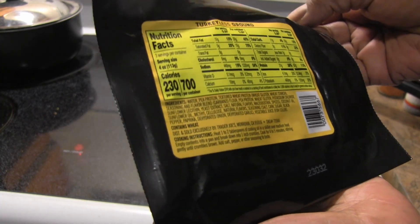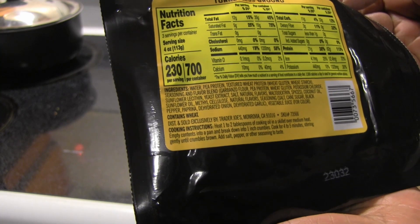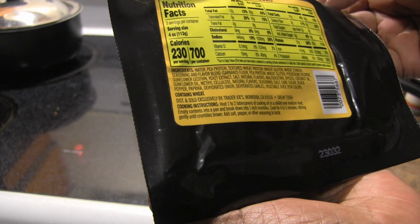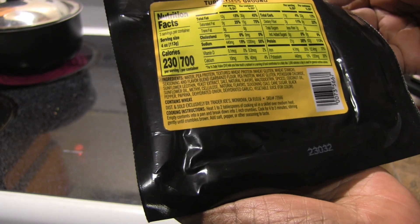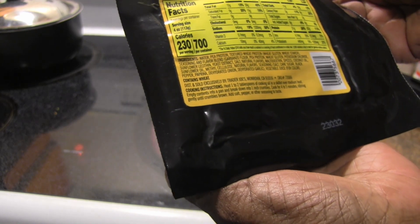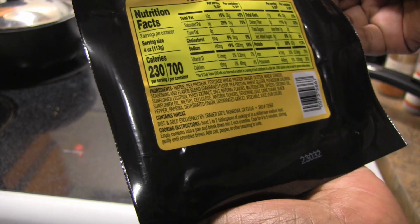Before we cook, let's look at the nutrition facts. There are three servings per container, the serving size is four ounces, and it's 230 calories. It's made from water, pea protein, textured wheat protein — which is wheat gluten and wheat starch — seasoning and flavor blend, potassium chloride, sunflower lecithin, yeast extract, salt, natural flavors, maltodextrin, spices, coconut oil, sunflower oil, methyl cellulose, salt, sugar, black pepper, and paprika. It contains wheat and is not gluten free.